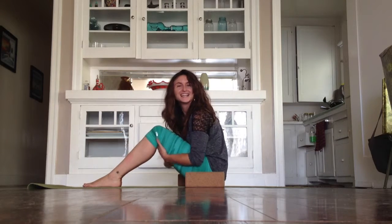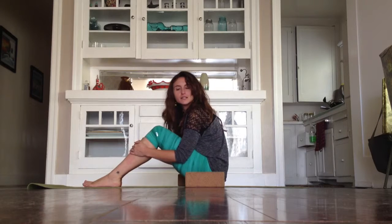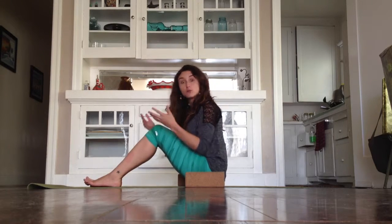Hey y'all, it's Dani. Happy hump day. I just thought I would share some fun things you can do with the help of blocks, kind of exploring within arm balances or just building your strength up toward arm balances.